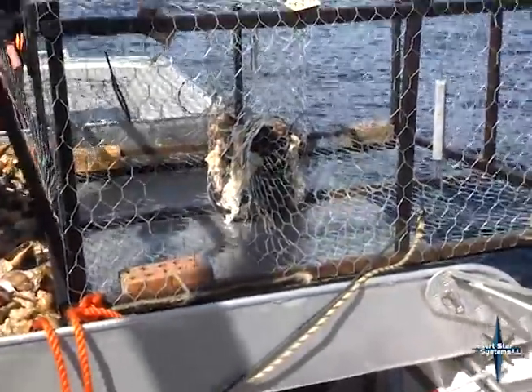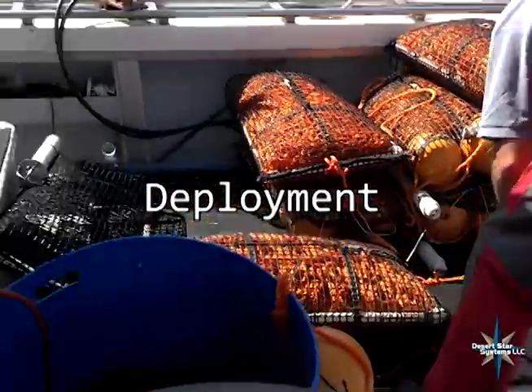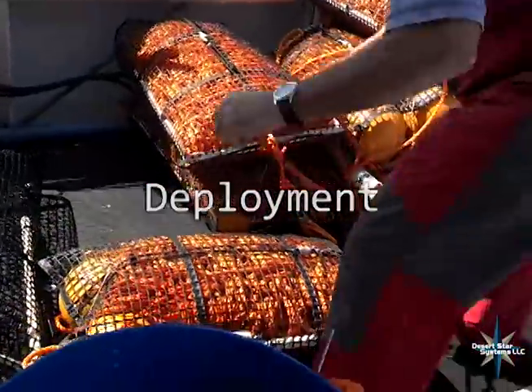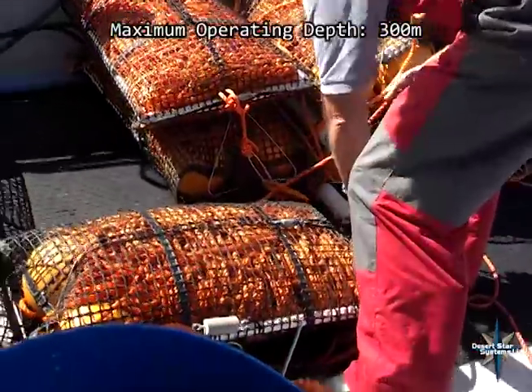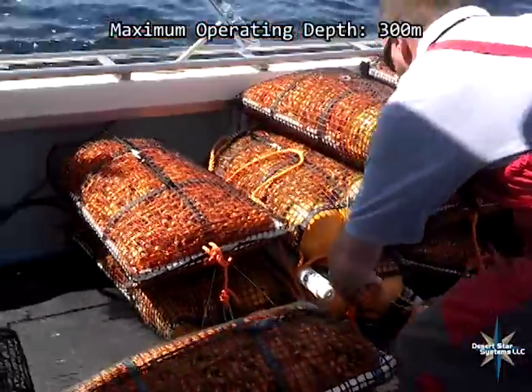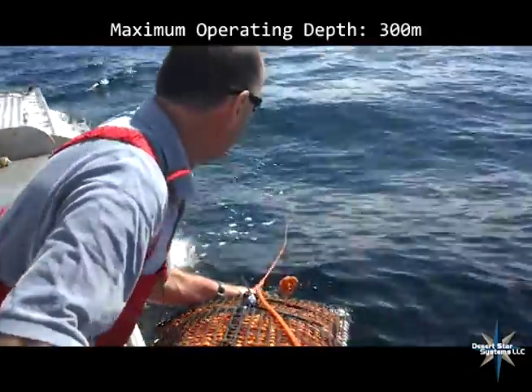More bait in the trap now and hooking up another release. So I can feel a little tug? A little tug. Okay.